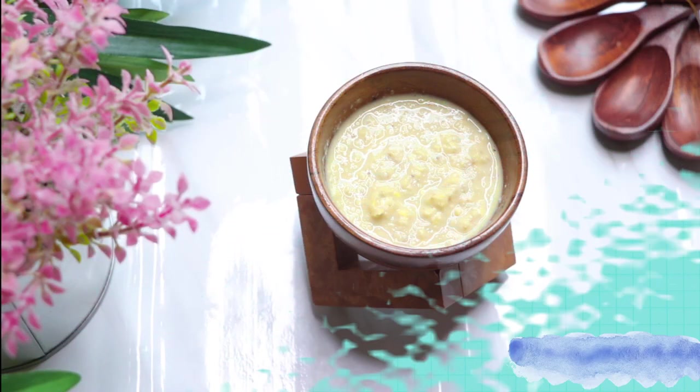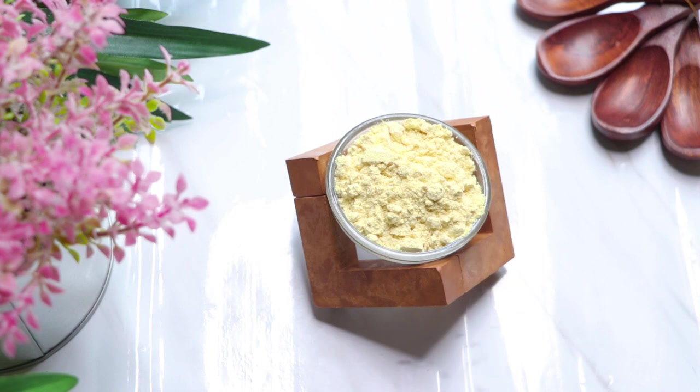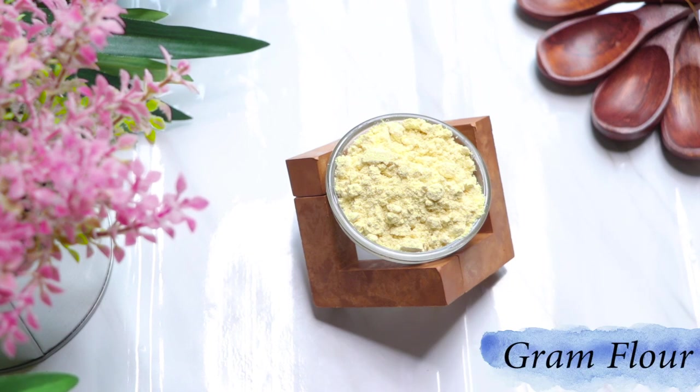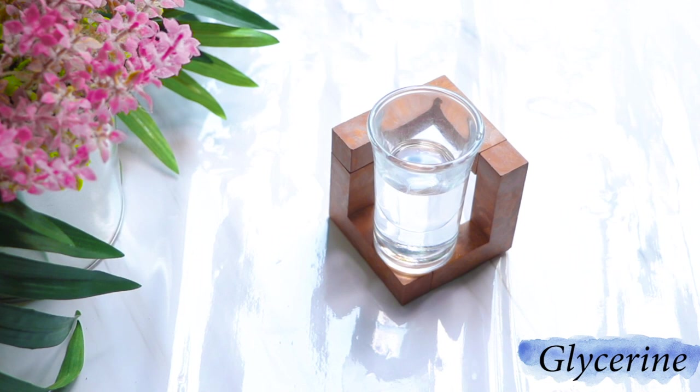Let's see what ingredients we need to prepare this sun-tan removal corn scrub. First we'll need the corn paste we just made, then gram flour, and lastly glycerin.